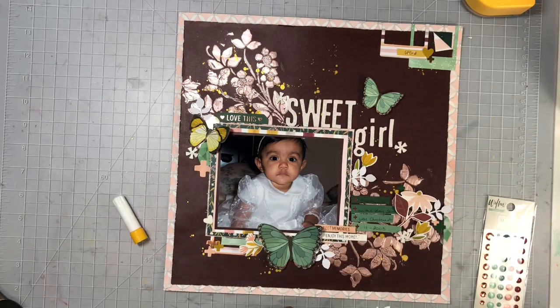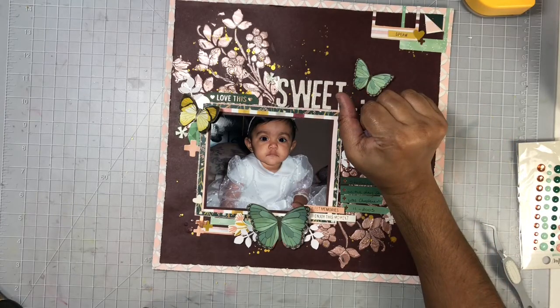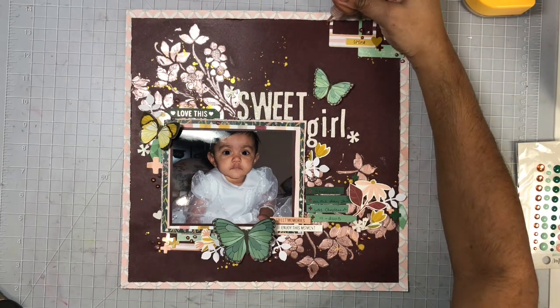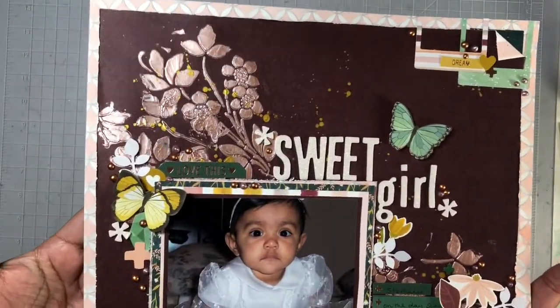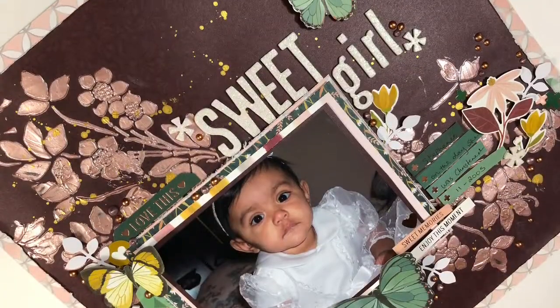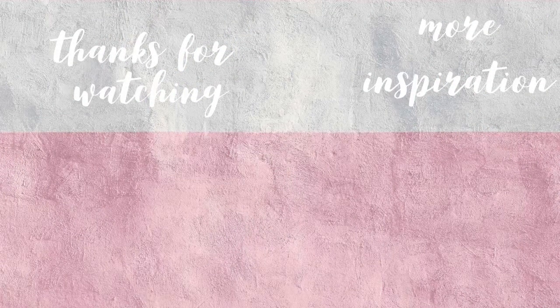I did pull out the enamel dots from the Willow Collection but decided to just go with the Nuvo drops only. Here I'm adding in some raspberry pink — I'll add the exact color name in my description box — and also copper penny, and they go really well with the colors on this layout. Up next I'll give you a close-up look at all the details, and be sure to check out everyone's channels linked below. Give mixed media a try on your next layout — I really love how this turned out. If you enjoyed this, give me a thumbs up, consider subscribing, and thanks for watching!